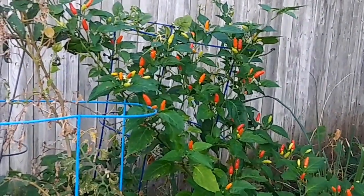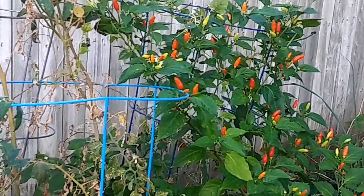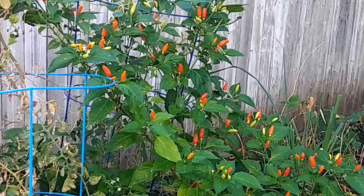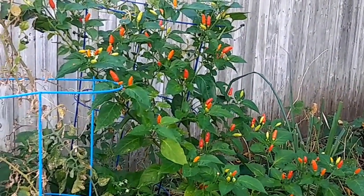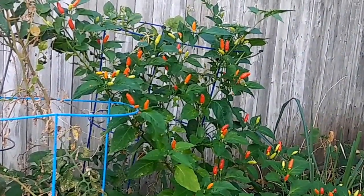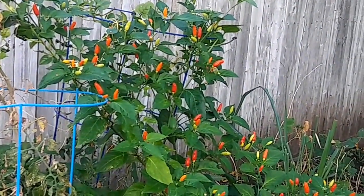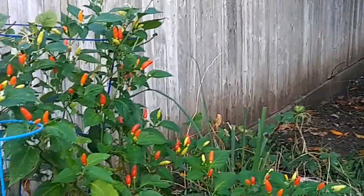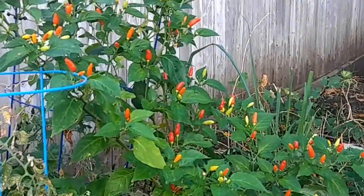Hello everybody, this is the jalapeño. It's really spicy — like you saw before with our habanero, you can add this together and it can make a really good sauce, it can be delicious. You can put it in nachos too if you want. It's a really good pepper, it's hot, it's spicy, and it's ready.